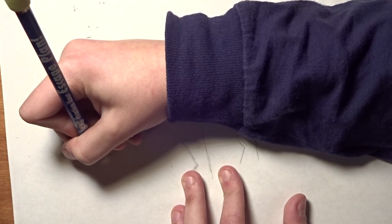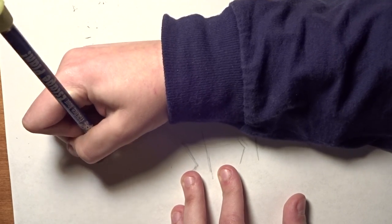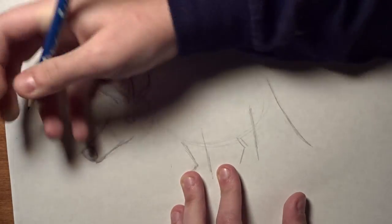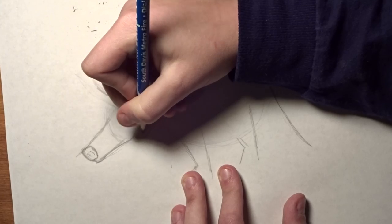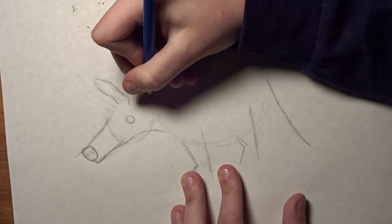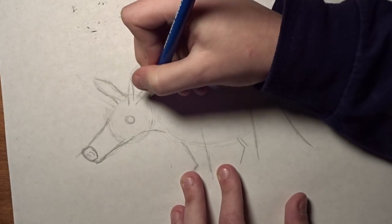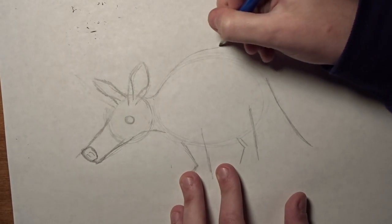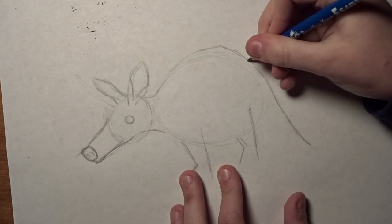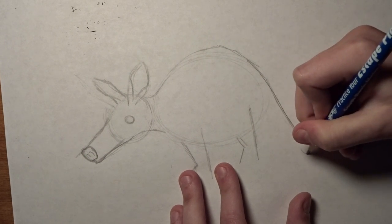And then for the mouth, you can just bring it down like that and bring it back up. Have it come out into the body like that, and have the body hump up — way up there, like that. And then kind of bring it down, and then his tail just ends in a stub like that.